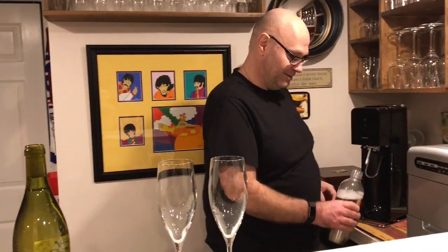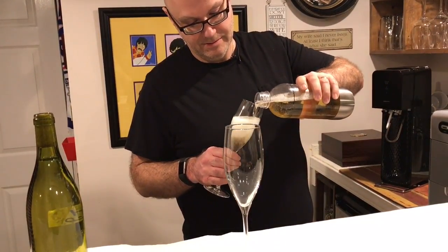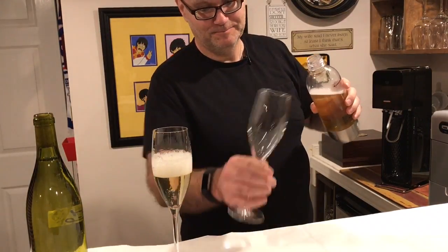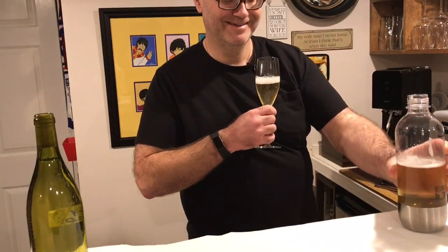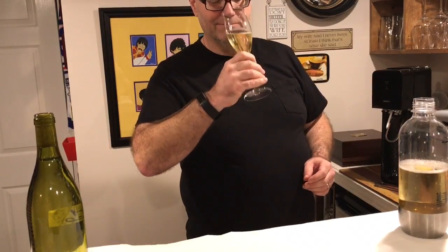As they say, the proof is in the pudding — what have we made? Can you hear that? I can see nice bubbles rising in the glass. Pleasing aroma. Good mousse in the mouth. I think we've made an excellent sparkling wine. Thank you very much for watching the What We Do channel, and have a great day.